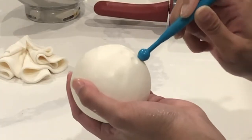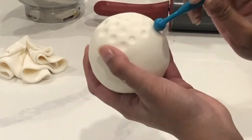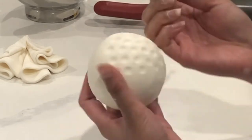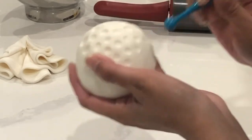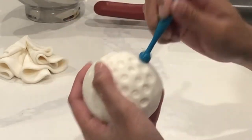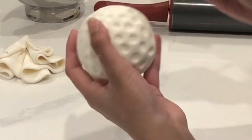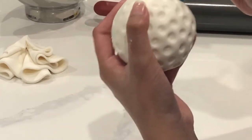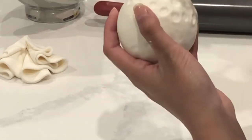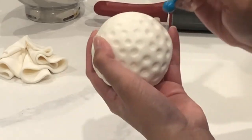Taking a balling tool, you're just going to create some indents so it has the same texture as a real golf ball. Don't worry about your fingers pressing into the golf ball, because you're going to do this again when you put it on top of the cake. Just a little tip: when you're working with fondant, it does dry out fairly quickly if you're not working fast. So you can't lay all your fondant on top of the ball and texturize it later — you must texturize it right away.